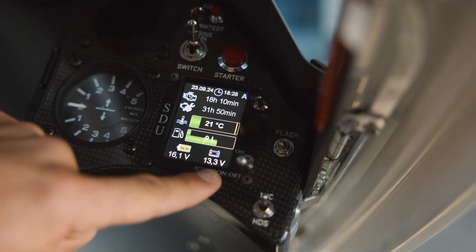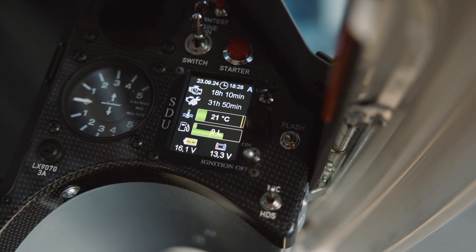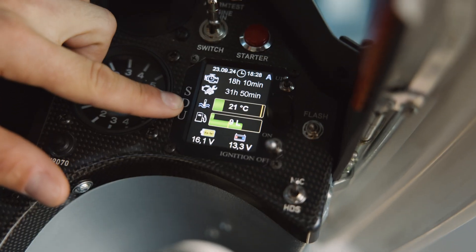And then we have the motor battery, which is the one necessary to retract and extend the motor. Then we can see here the fuel level.